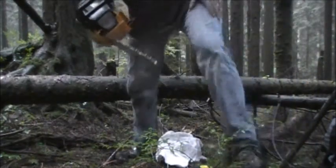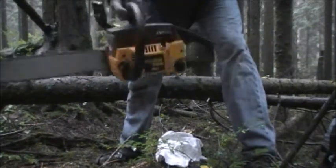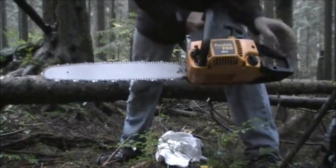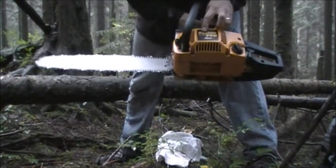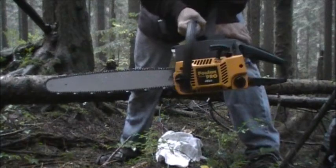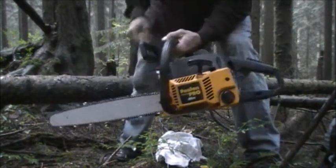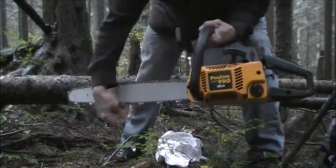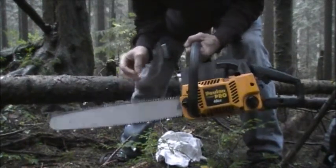This is a video on my Poulan Pro 4620. It's a mid-range chainsaw and I've sharpened the blade really well and I'm fairly happy with it.